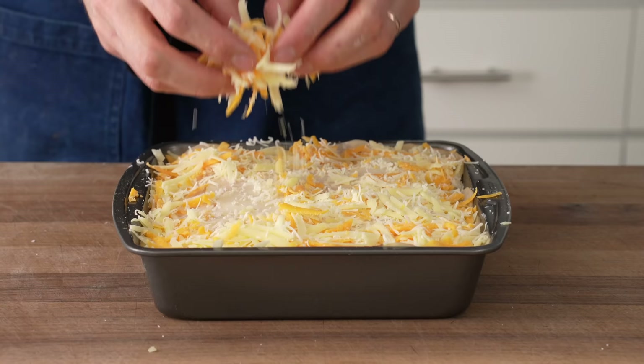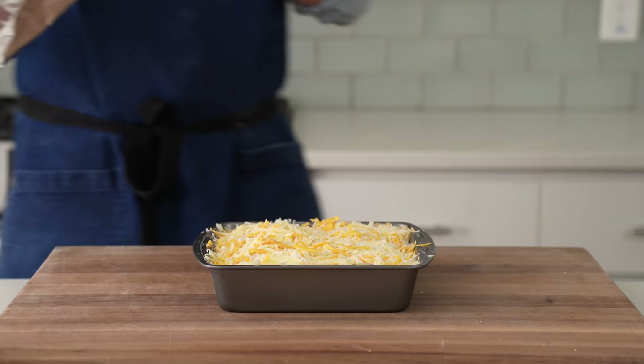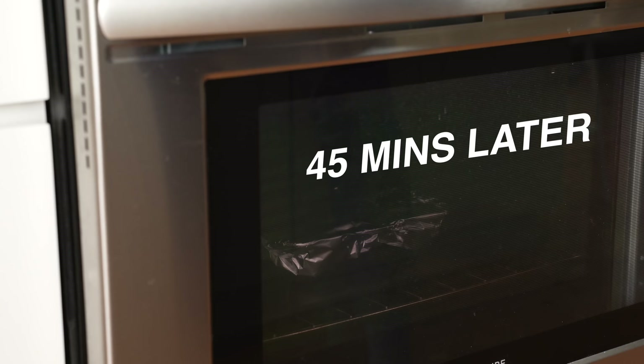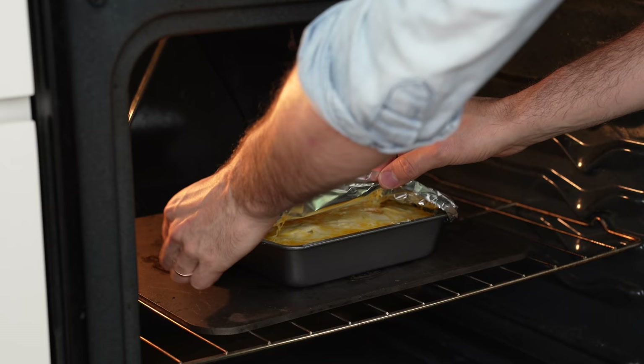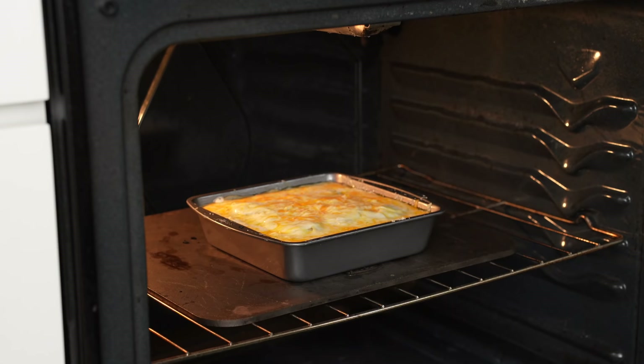I'll preheat my oven to 325°F (160°C), then cover the gratin with foil and load it into the oven to bake for 70 to 90 minutes. 45 minutes later, I'll come back and remove the foil lid. In the first part of cooking, that foil helps keep the heat within the stacked potatoes so they cook more evenly, and it keeps the cheese on top from getting overcooked. Now I'll let this cook for another 45 minutes.